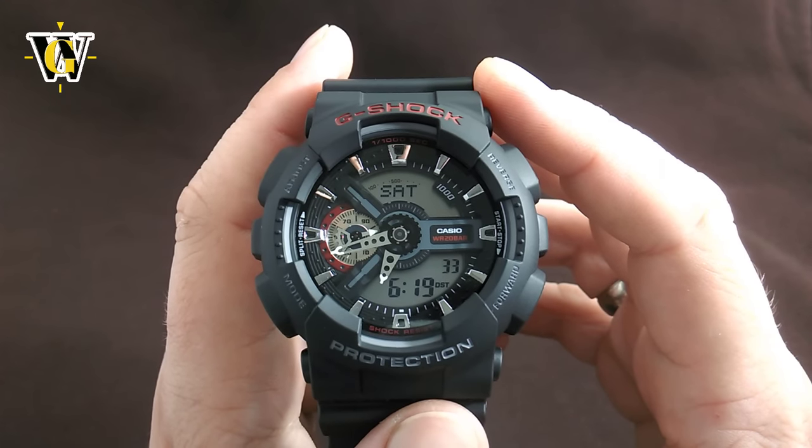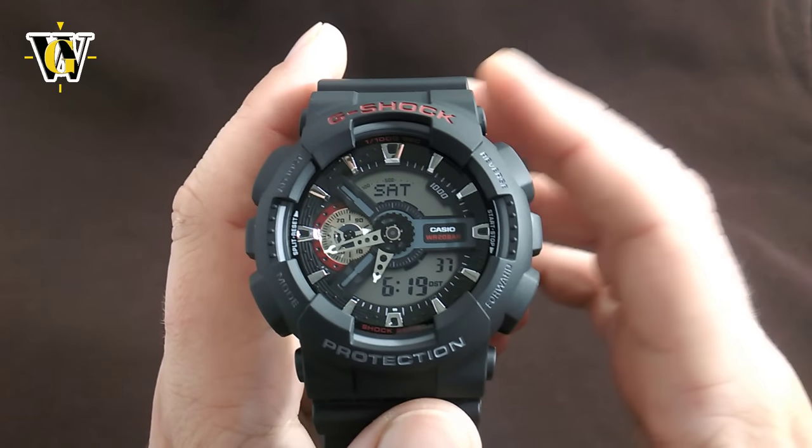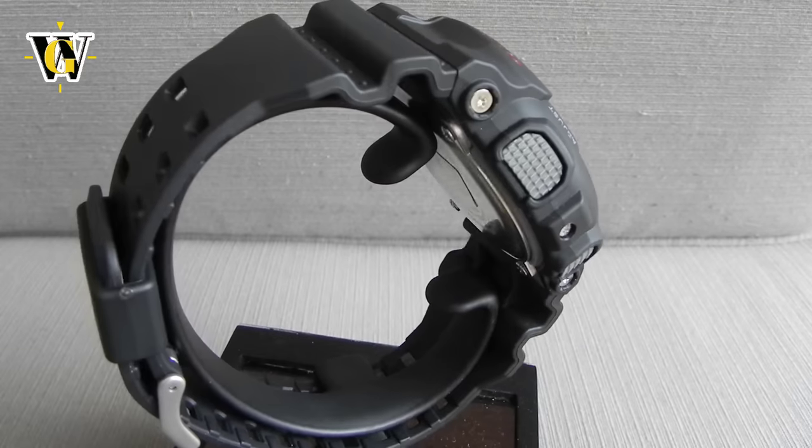Hi and welcome to another WatchGeek video. Today I'll be doing a short review and a long tutorial of a Casio GA110. But before I do, I just wanted to thank SilverTime Watch Store for supplying this watch — if you want to check them out you can click on the link in the description.